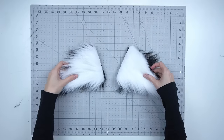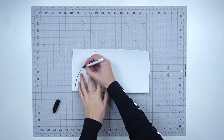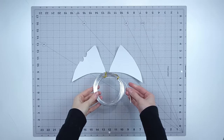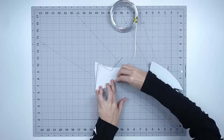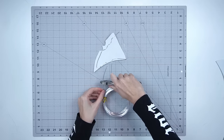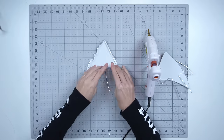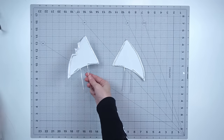Next you will need to make a frame using 2 millimeter EVA foam and 12 gauge aluminum wire. Trace your pattern onto the EVA foam for each ear, then cut out the pieces with a craft knife. Take the wire and bend it into shape around the EVA foam ear, leaving two long pieces of wire poking out the bottom — you'll use these to attach the ears to a headband later. Cut the rest off with wire cutters, then apply hot glue to the foam and press the wire into place to secure it around the edges. Now the frame is complete and ready for fur.